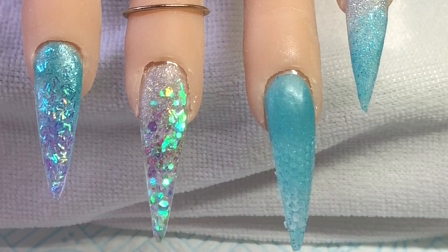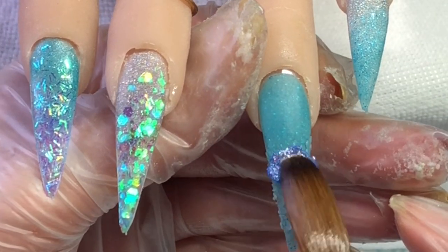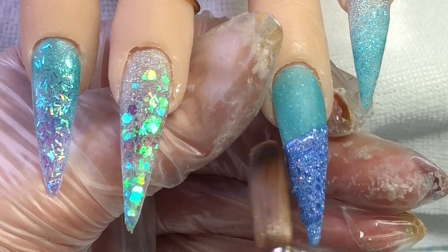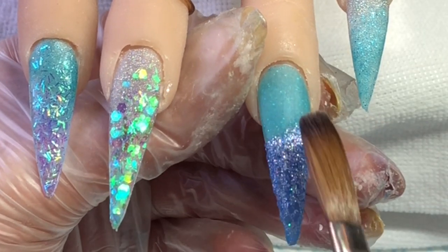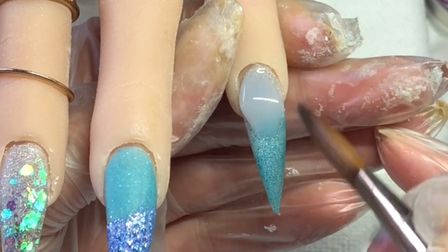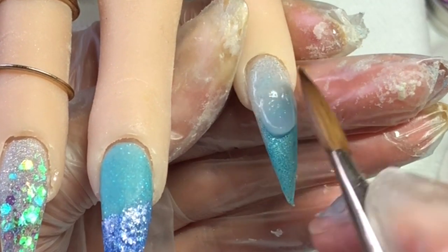I've just got that netting and pressed it into there to leave an imprint like so. Then I am going in with cosmic ray, which is another gorgeous color - it's like a purple sparkly. I'm just putting that where I've pressed the netting in and then I will leave that to set.